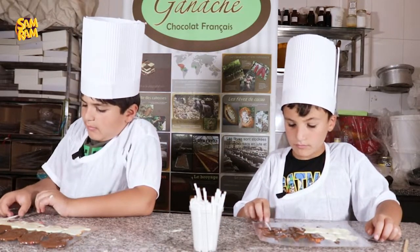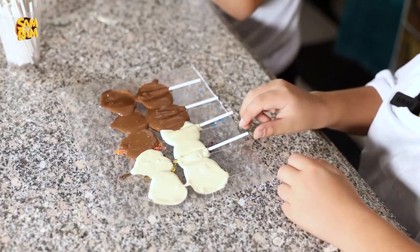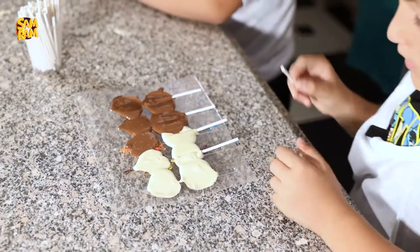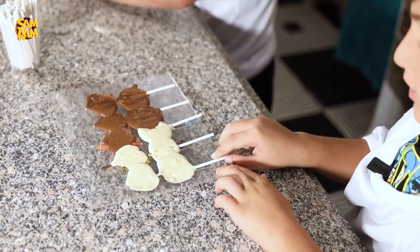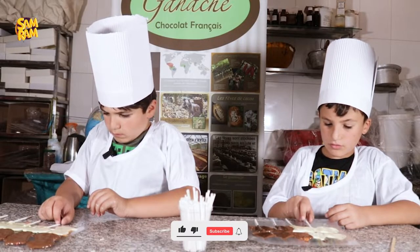You dip it and then you roll it. Dip it and roll it.